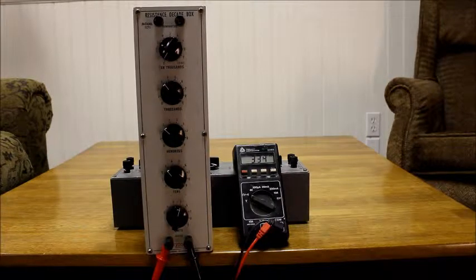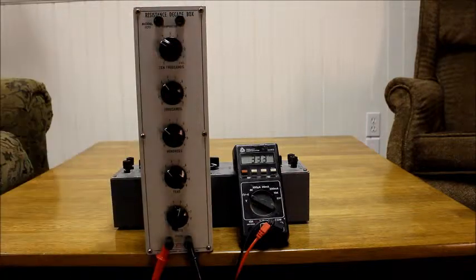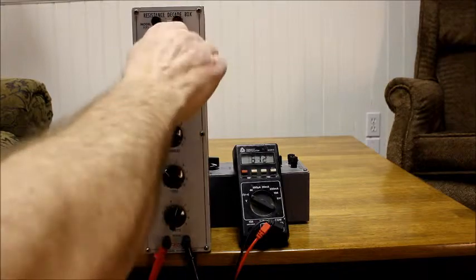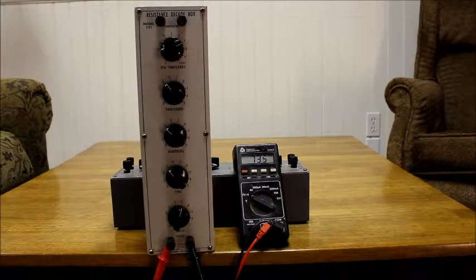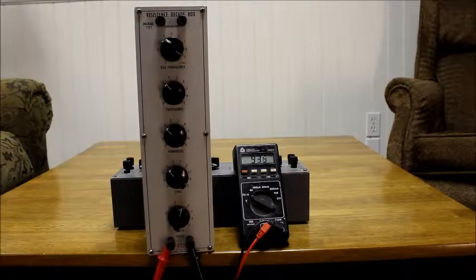Three thousand, three hundred and thirty-five. Thirty-three thousand, three hundred and seventy-three. Ninety-three. I'm sorry.